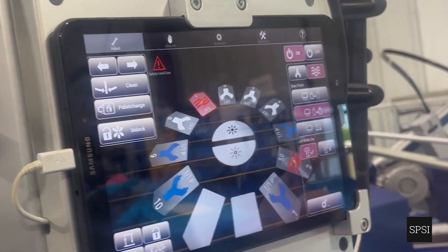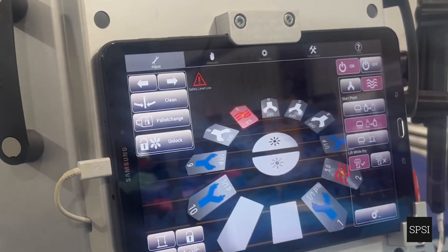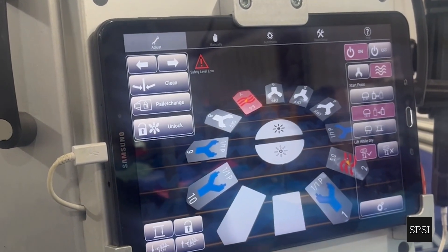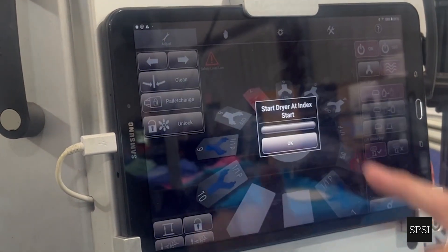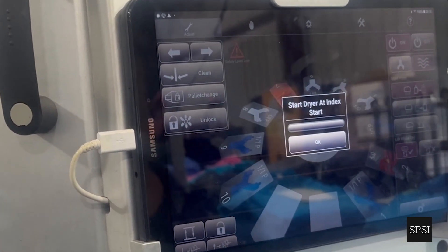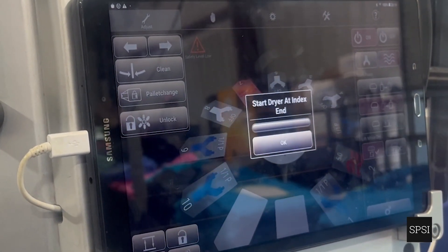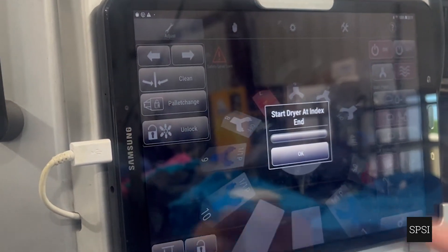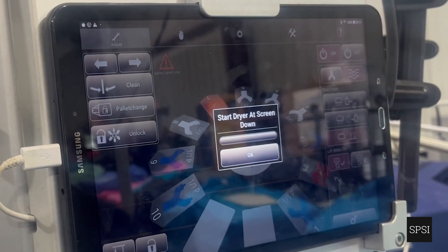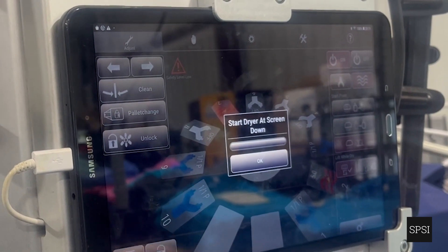We also have the third menu for settings, which dictates when the flash will come on — at the end of the index, the start of the index, or when the screen drops down. For example: 'Start drier at index start' means start the timer when the index starts; 'Start drier at index end' means start when the shirt arrives under the flash; 'Start drier at screen down' means wait until the shirt arrives and any squeegees come to the front, then when all screens drop, start counting.